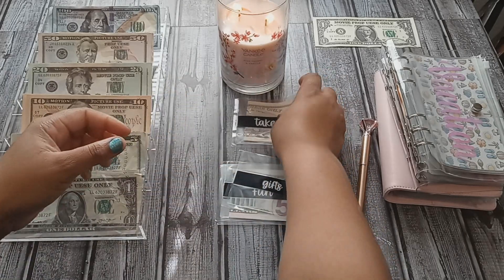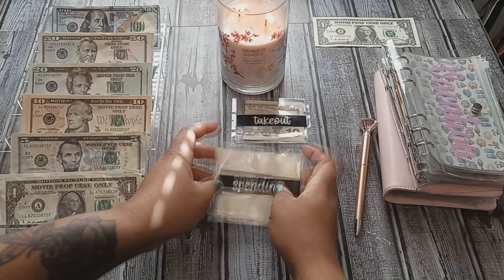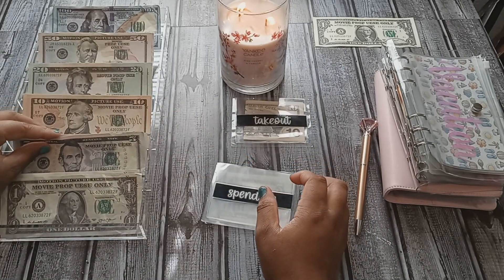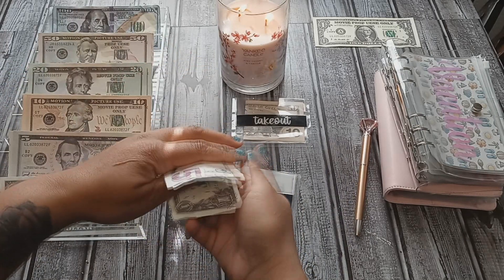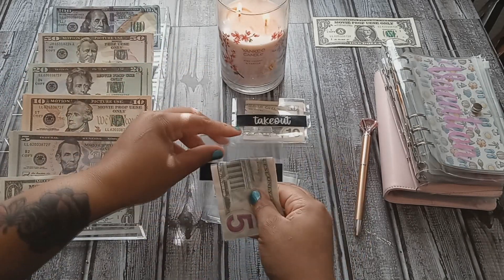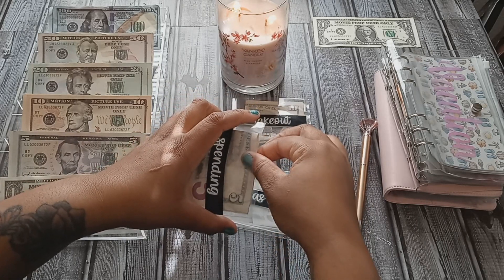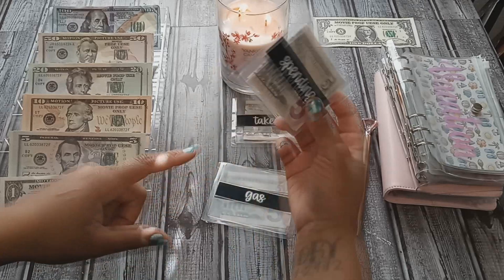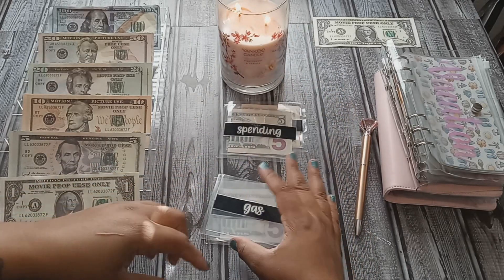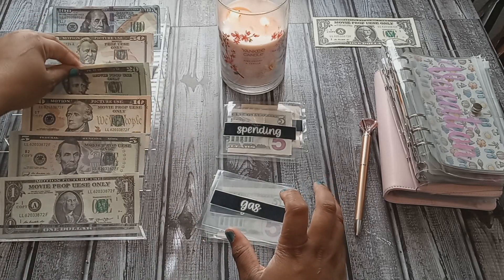I think I budgeted forty dollars for the month for takeout, so I'll probably be putting in ten dollars each week. The next envelope is spending and it will be getting six dollars — that's a five and a one. There are a few legal documents I need this spending money for. And of course gas has to get stuffed, and it will be getting eighty dollars.